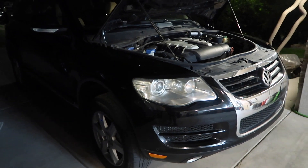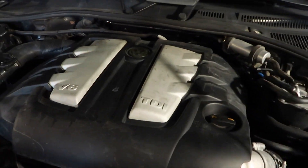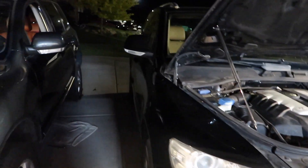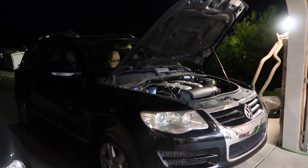The Touareg that we did the free fix on is right here. This is our 2009 Volkswagen Touareg TDI. It's coming up on 200,000 miles. So it has been good, but we're currently having an issue.